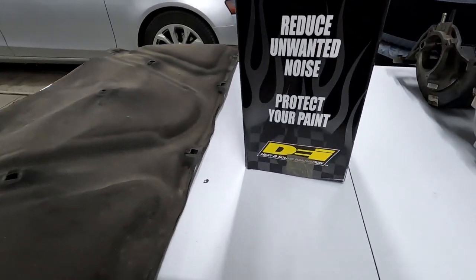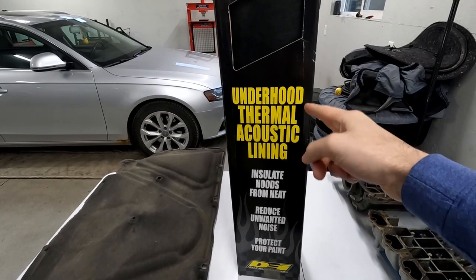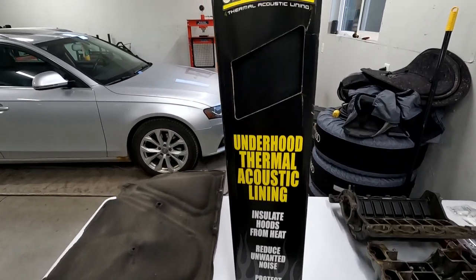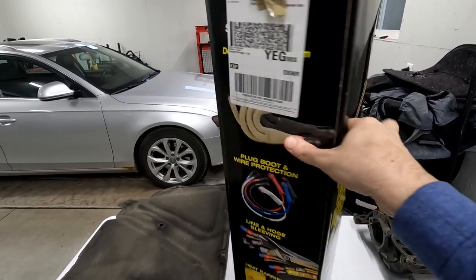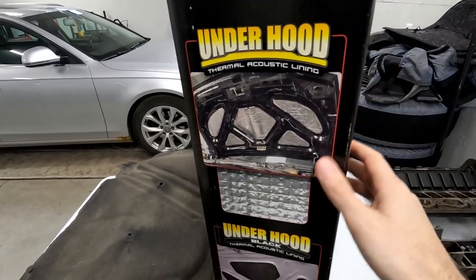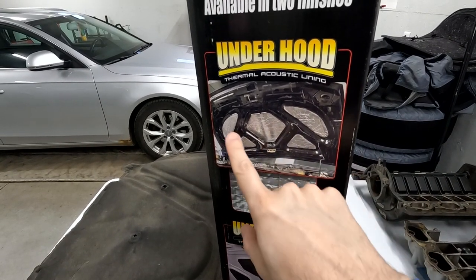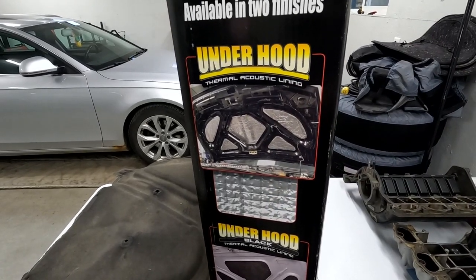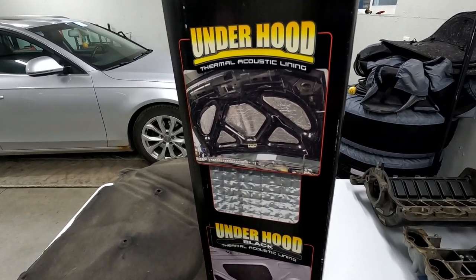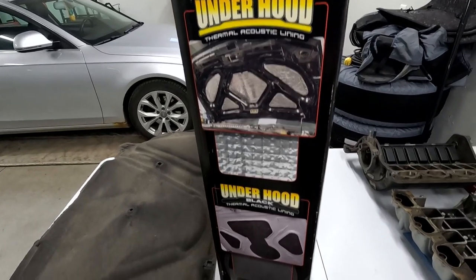To replace this old crustiness, I've turned to DEI - they have a few different variations of their underhood thermal acoustic lining. I've gone with the really nice black OEM-plus looking liner, but there is also a silver version with a reflective surface. That would be good if you're trying to reflect a lot of heat, maybe with a big top-mount turbo, but in my opinion it doesn't look quite as good as black.